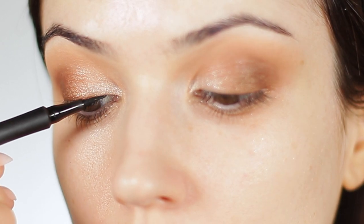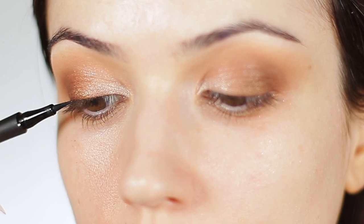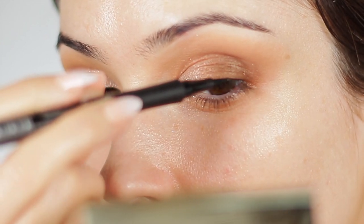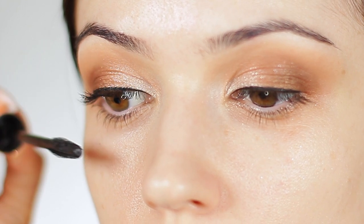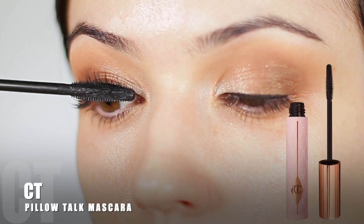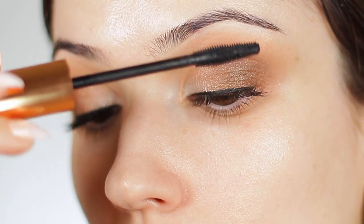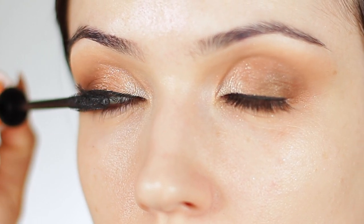I'm applying a thin line of black liner. I like to call this invisible liner because it basically just darkens the lash line — we're not winging it out or anything. It creates a thicker effect for the lashes. You can use a brown if you want a very soft look. I like to match it with mascara — black mascara with black liner, or brown with brown. I love this mascara by Charlotte Tilbury. We'll be applying false lashes later, but this mascara makes such a difference to my regular lashes, especially on the lower lashes.